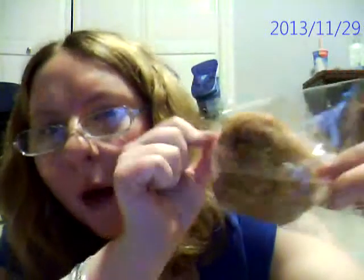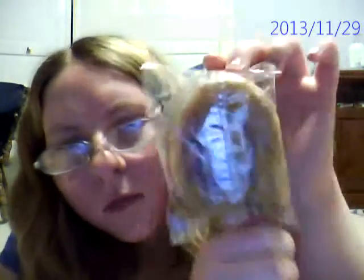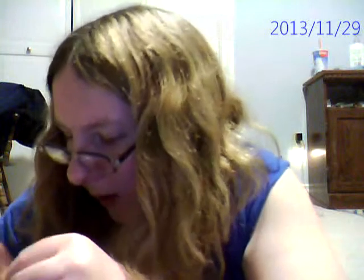Hello. I'm going to review this honey bun. I don't exactly know what brand it is, but I think it's at Walmart. That's what it looks like in the package, and I'll show you what it looks like out of the package.